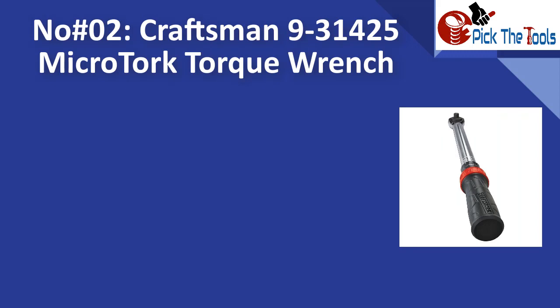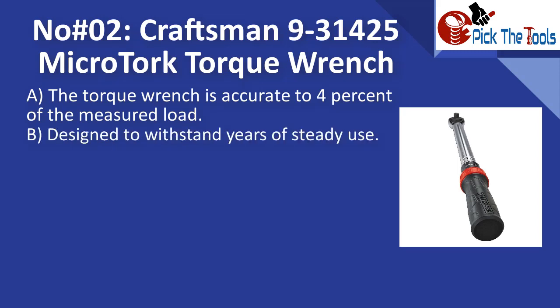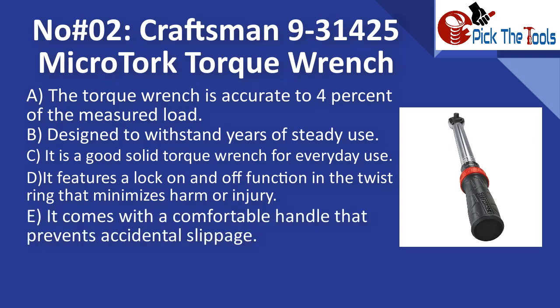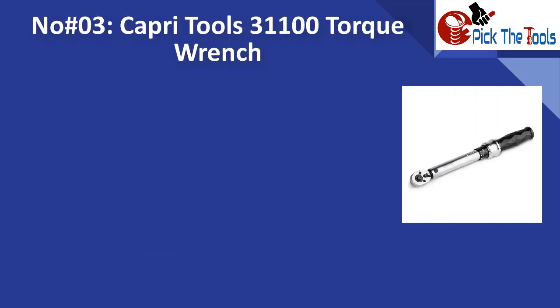Number two is the Craftsman 9301425 micro-torque wrench. It is accurate to four percent of the measured load and designed to withstand years of steady use. It features a lock on/off function in the twist ring that minimizes harm or injury, comes with a comfortable handle that prevents accidental slippage, and has an adjustable click notification.